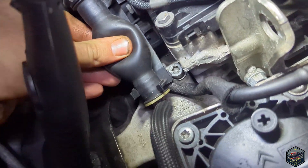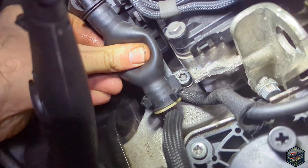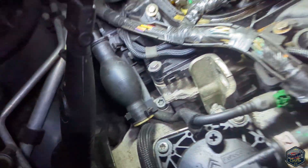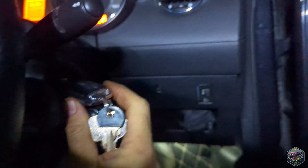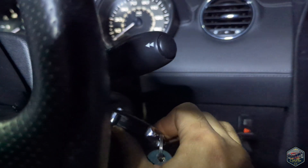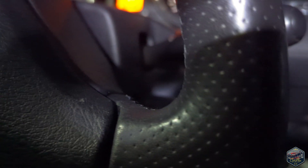Before starting it, I've done the manual pump just to help put some fuel through it. Started!